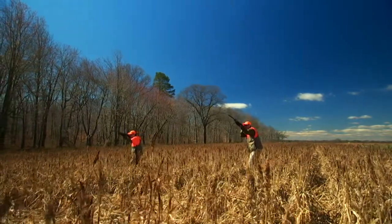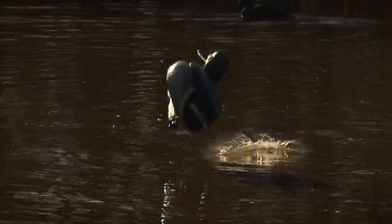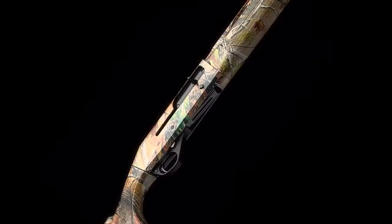The Stoeger M3500 — the perfect auto-loading shotgun for upland game birds, wild turkey, and waterfowl. For reliability and performance, no other semi-auto in its price range compares.